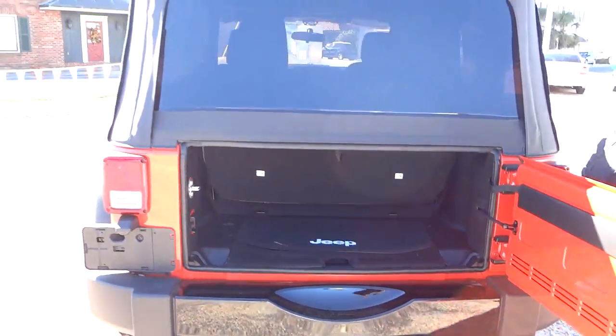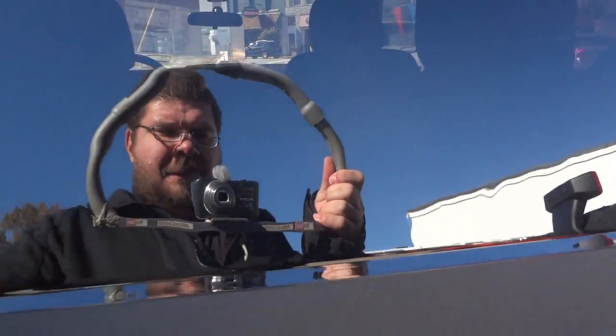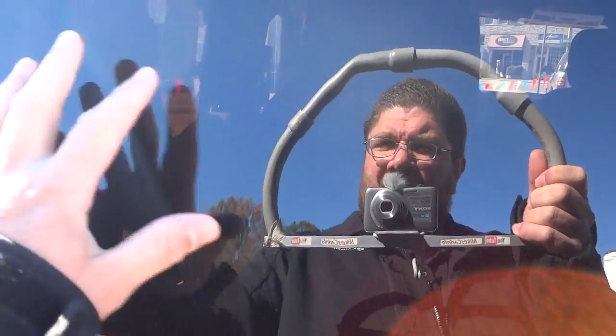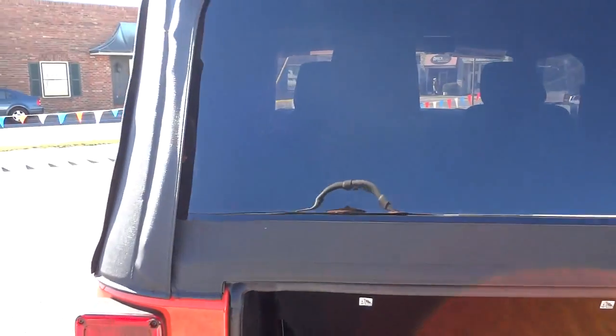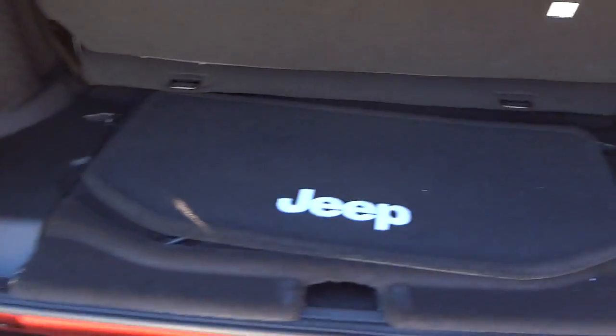Here's the back — this is a soft top, so it's not quite as easy to access. This part right here has to be unzipped and removed. It does have tinted plastic windows on the soft top, which is nice. Some soft tops have clear windows, but I think the tint looks better.